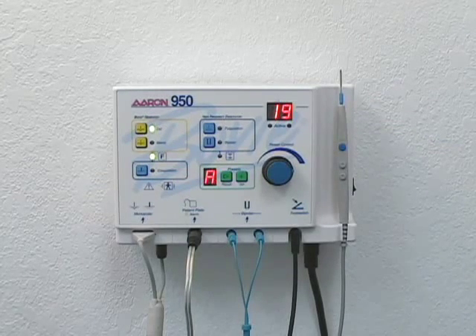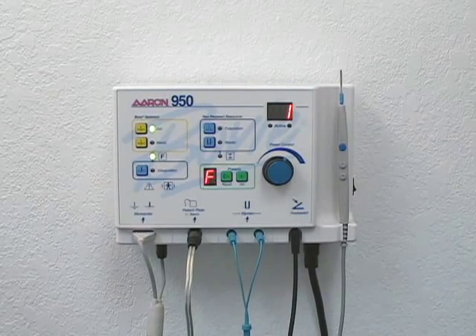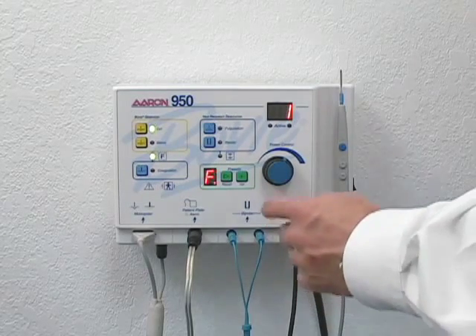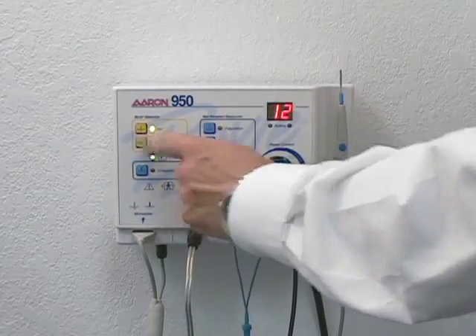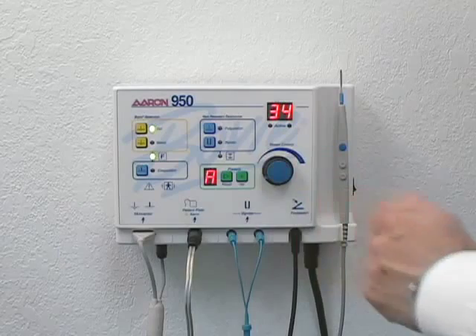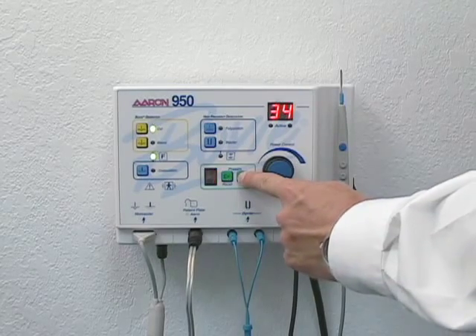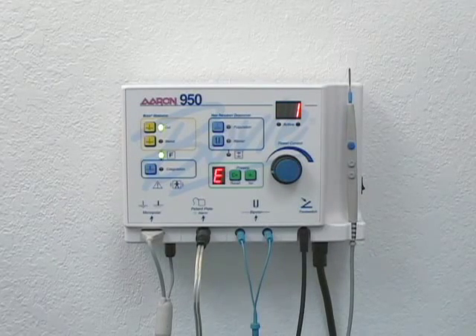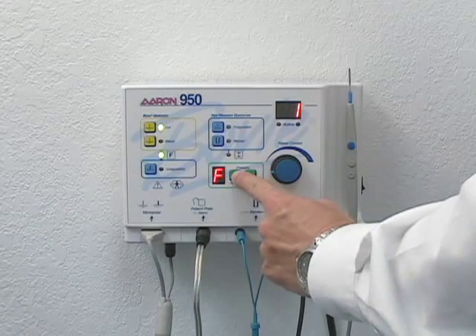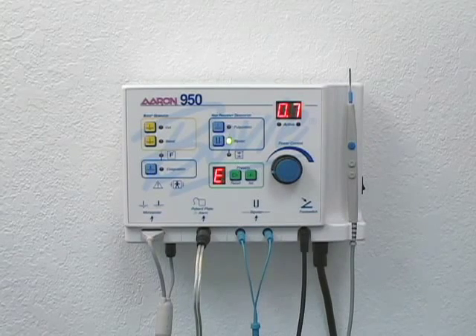The ARIN 950 incorporates six user-defined presets for easy recall of frequently used settings. To create a preset, select the desired letter using the recall button, then select the desired mode and power settings. To store the settings, press and hold the set button for two seconds. The preset letter will blink to indicate that the settings have been stored. To recall a user-defined preset, simply press the recall button until the desired letter appears in the display. A blinking red light in the lower right-hand corner of the preset window indicates the unit is not currently operating in a user-defined preset.